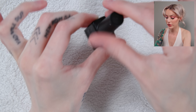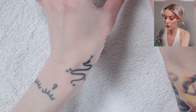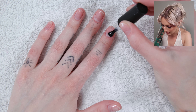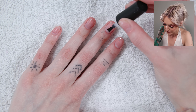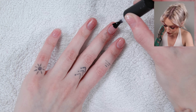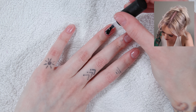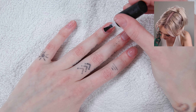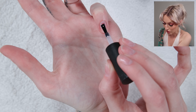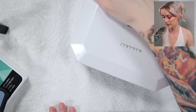A base coat is quite important for some gels. I would really recommend a base coat, but it kind of depends on what brand you are using. The brands I started out with have always said you should use a base coat, so that is what I do. I've noticed a huge difference with and without the base coat. I'm just going to put this on, make sure I don't get it on the skin, and if I do, make sure to get rid of it with some alcohol before you cure it.